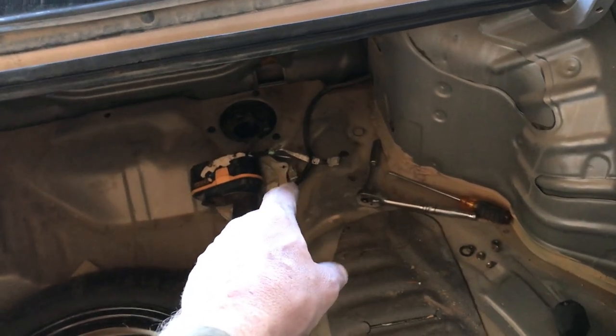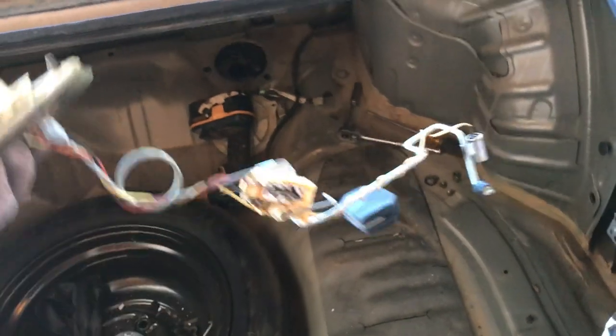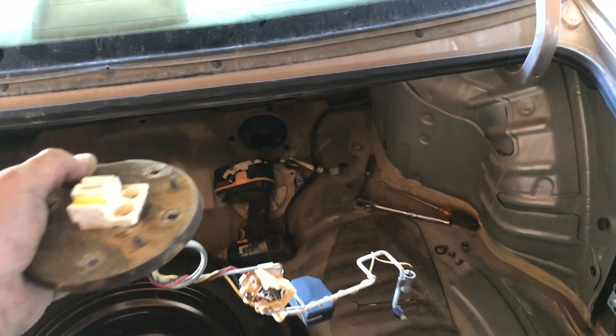So you're just going to pull that cover — three Phillips bolts, ground wire, and the clip. Then on the top of the sending unit you'll have those five 10-millimeter bolts. Pull it out and there's your sending unit.